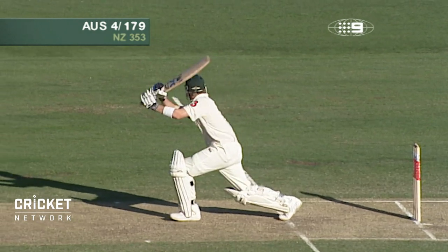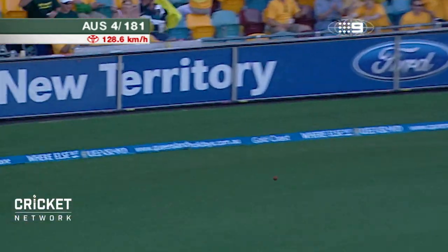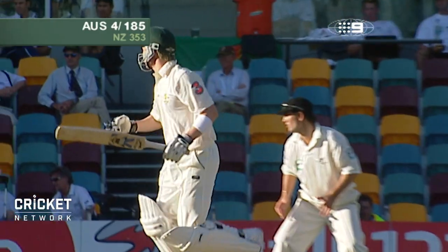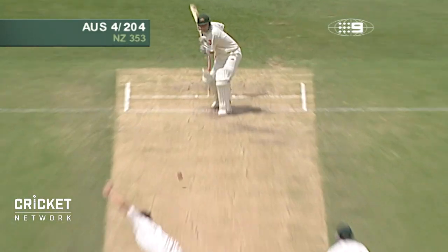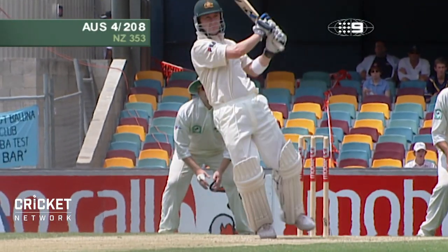Oh, he's hit that beautifully — that's a great shot. He's hit that hard as well. It's almost exactly the same shot that was played down the other end by Clarke. He's gone for it. Too short, he's put it away. Very good pull of the ball — good back-foot player.